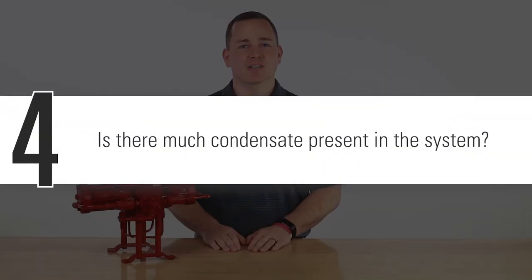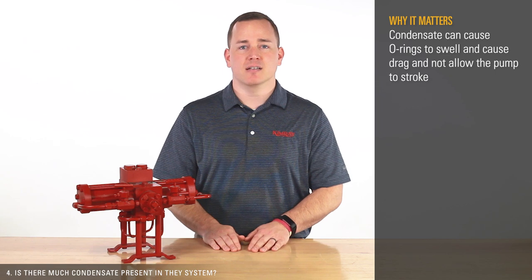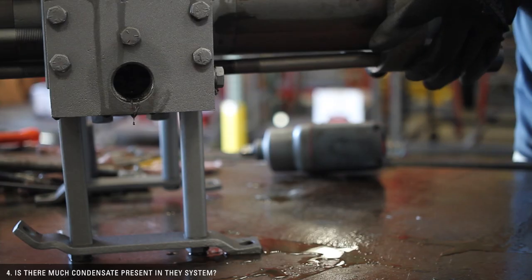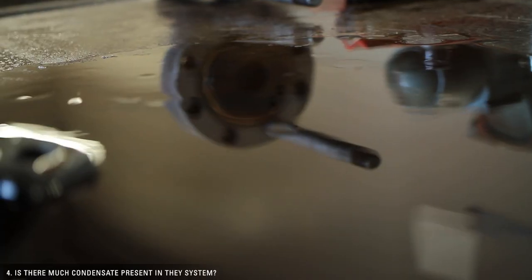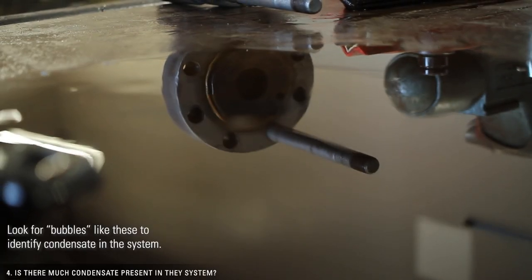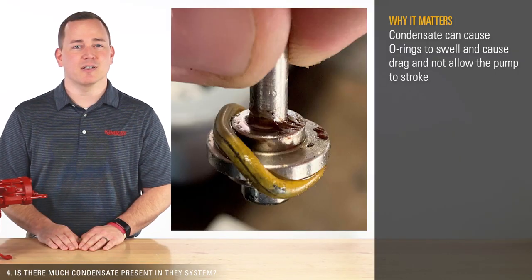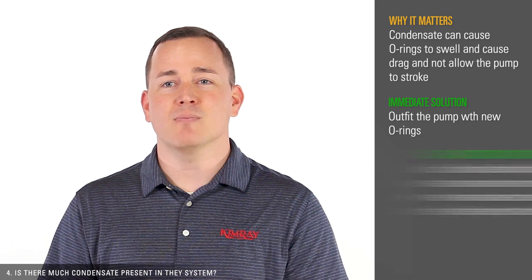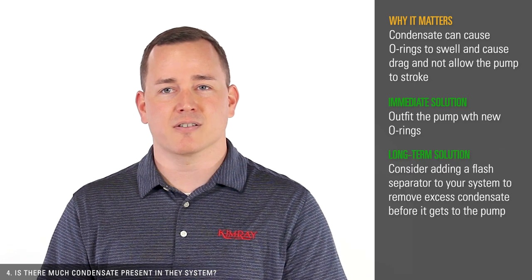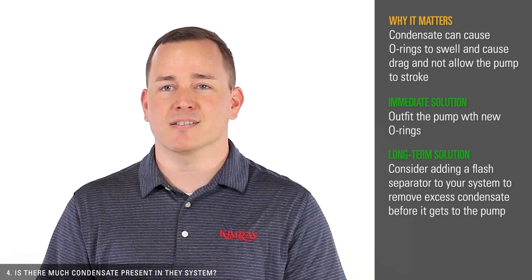Fourth, is there much condensate present in your system? Condensate can cause o-rings to swell and create drag, not allowing the pump to stroke. You can check for condensate by taking the pump offline and disassembling it — watch our video for instructions on how to do that. If the o-rings have swelled, you can order a repair kit and outfit the pump with new o-rings. You may also need to consider adding a flash separator to your system to remove excess condensate before it gets to the pump.